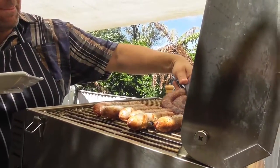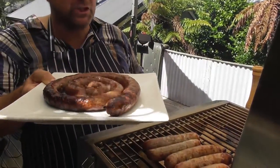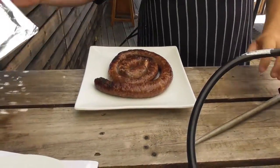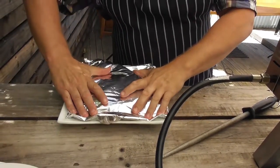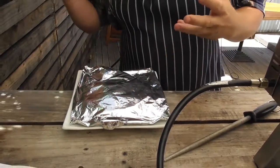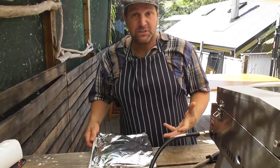Once your meat is cooked and we take it off the barbecue, we want to put it on a platter or a plate and let it rest. The key is some tin foil over the top — you want to let it rest for at least five minutes before we start eating it. It's not going to go cold, but it's going to relax nicely and all the juices are going to go back into our meats.